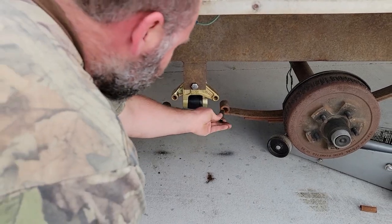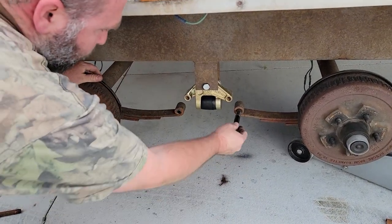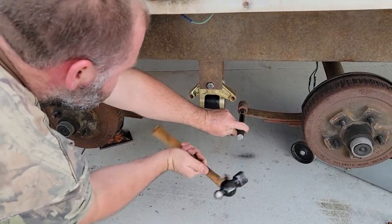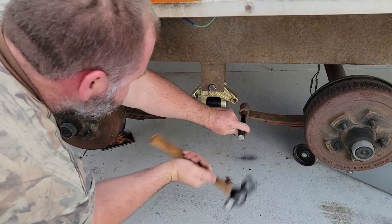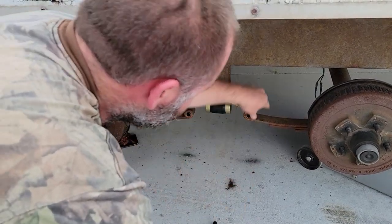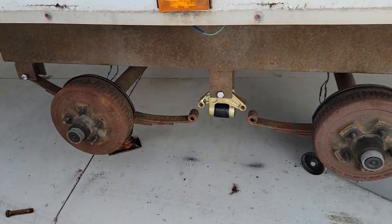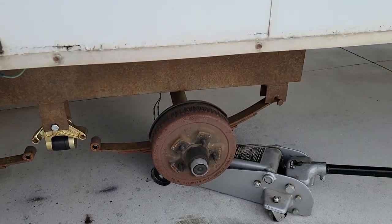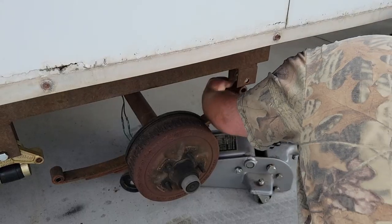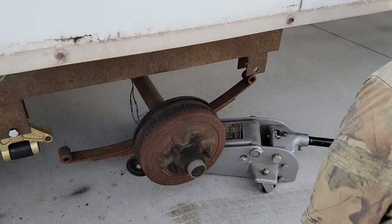We're going to go ahead and install the next bushing in this front spring the same way, using the driver — just like that. Then we'll go up to the front and do the same thing for the last one. Again, you can see the old bushing is just totally destroyed. We'll go ahead and do the other side.